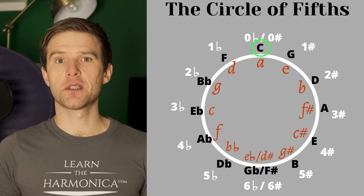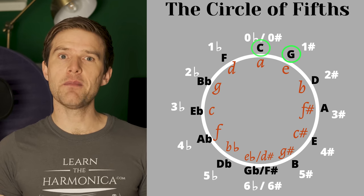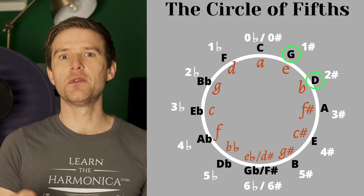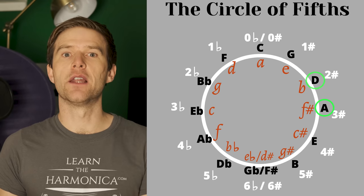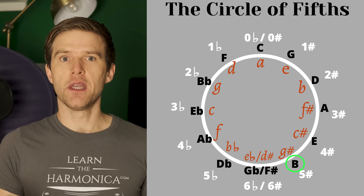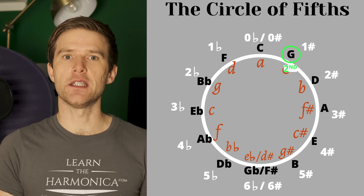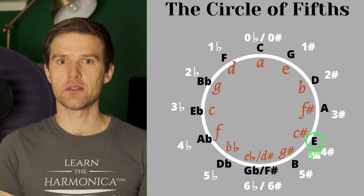If we look at the circle of fifths, going around clockwise, each jump from one key to the next is an interval of a fifth. We can use this diagram — although it wasn't built for this — to help us work out positions. From C to G is a fifth, so that's from first position to second position. Second position to third position is another jump of a fifth. I told you that from C to D is just a tone up, but going from second to third, that's another jump of a fifth, and from third to fourth, fourth to fifth, fifth to sixth — the whole way around the diagram is another interval of a fifth, meaning another position jump. So: C is first, G is second, D is third, A is fourth, E is fifth, and so on.